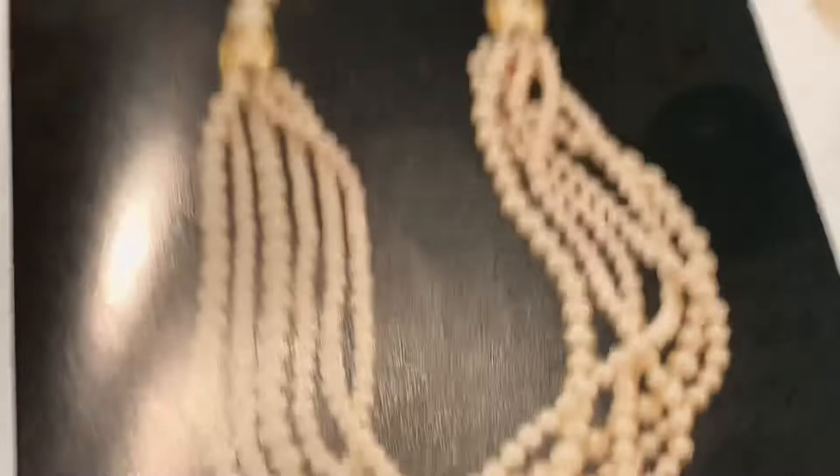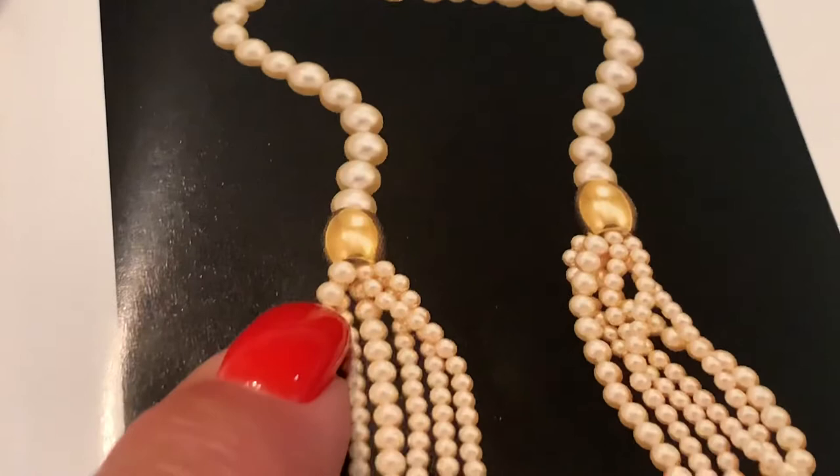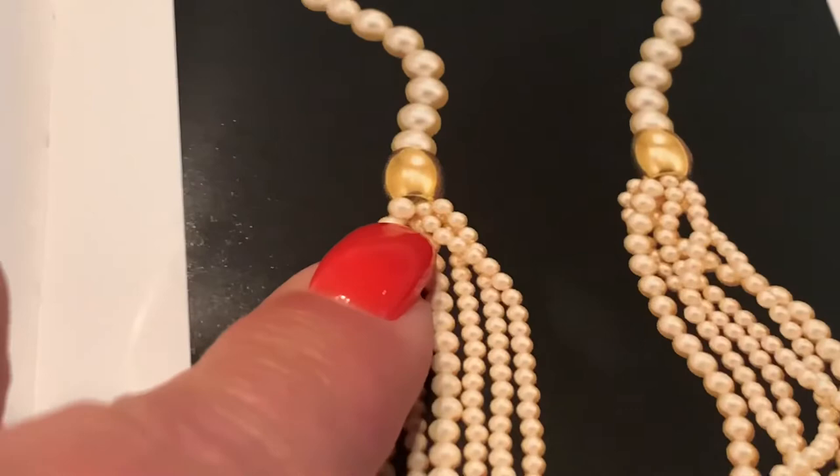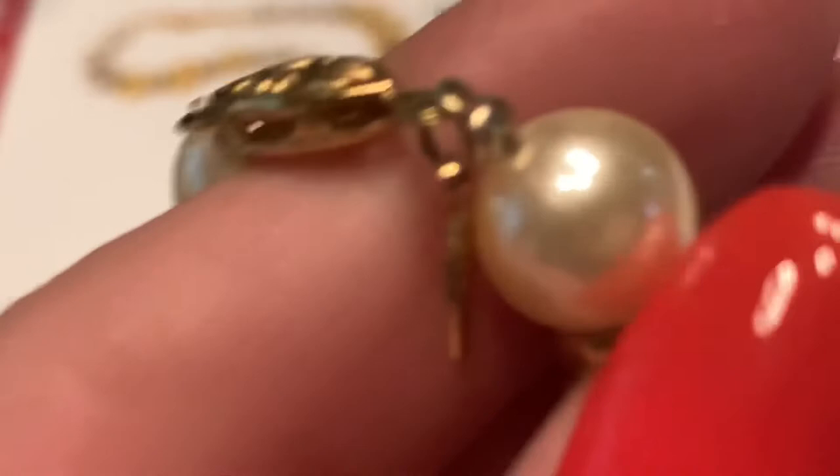On the page you'll see there are some pearls, and I do have a necklace similar to that which I believe is a Napier, but I'm unable to locate it right now — I have a ton of jewelry laid out on my dining room table. I will show you another pearl necklace that is a Napier: you can see it has little gold beads, and there's the script marking on this one, so it was probably manufactured in the 80s and 90s also.